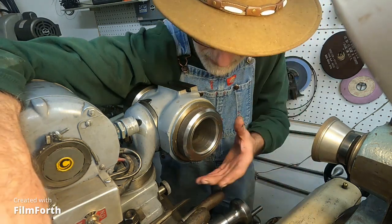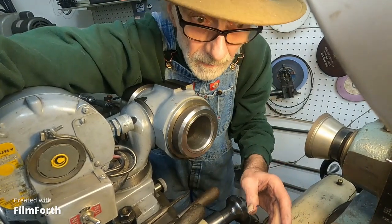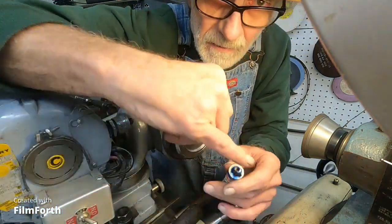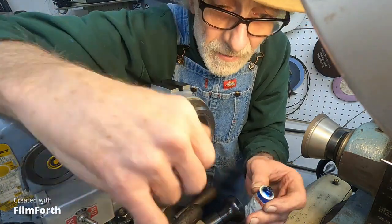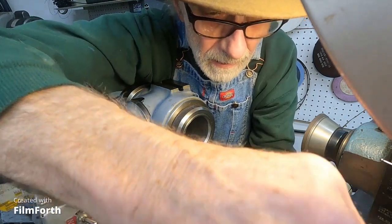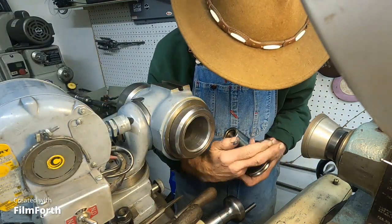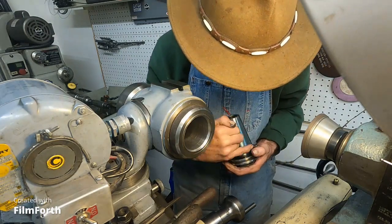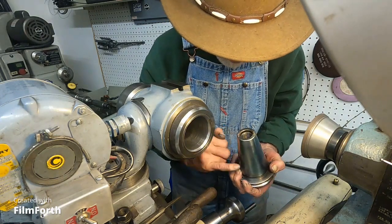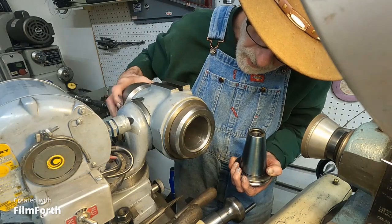I'm back at the 50 taper bore. Hopefully you can look up it from that angle. I tested it with an indicator and it looks pretty good. Now I'm applying Prussian blue — the non-drying blue — gooping it on all over. This taper is pretty heavy, so let me smear it around good. We're going to fit this into the spindle socket of the workhead.